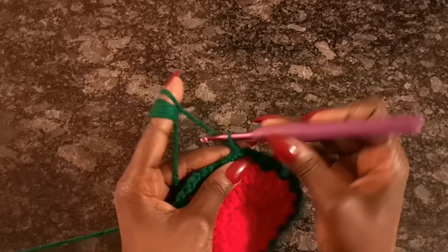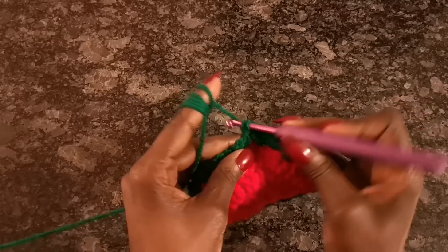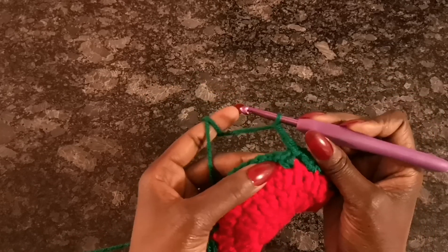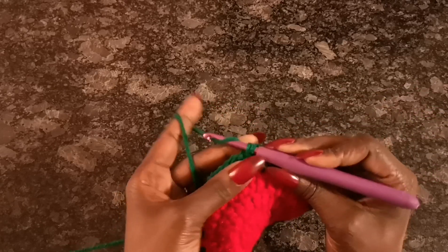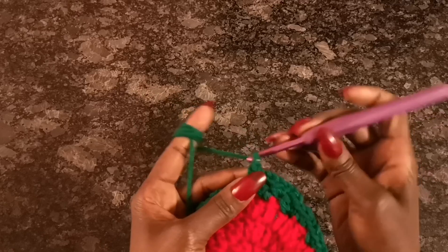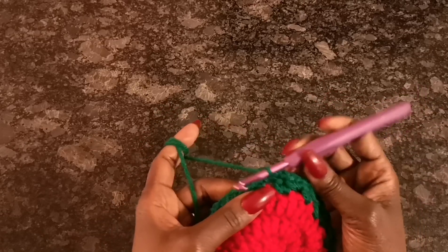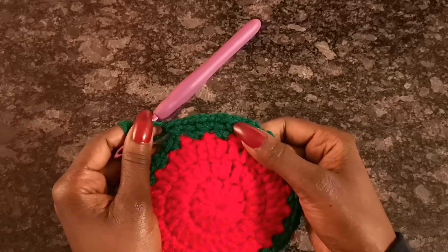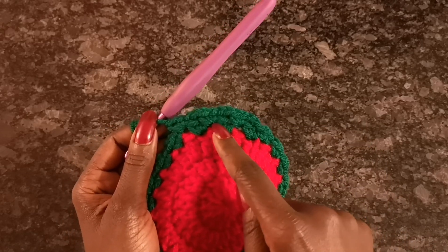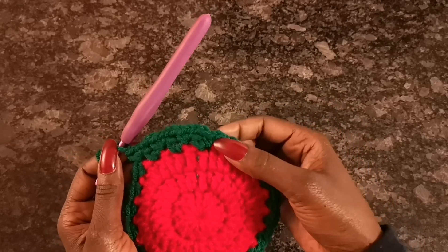To do the second row, chain two — one, two — and in this very stitch do two single crochets. Then chain two, and in the next gap (where we did a chain one in the previous row) do two single crochets. Chain two, and in the next chain-one gap do two single crochets again. You're doing the same pattern as before but using chain two instead of chain one. Go ahead and do that all around, and come back when you reach the end.